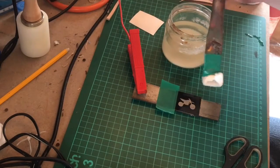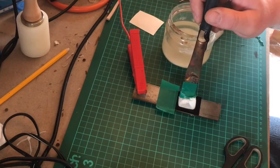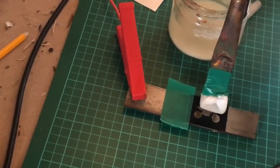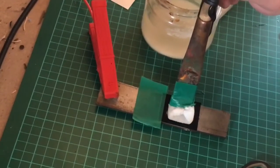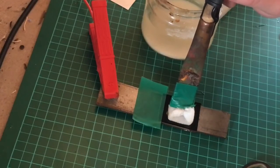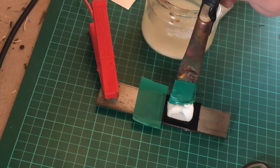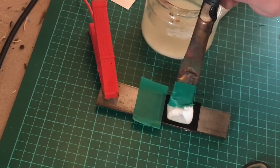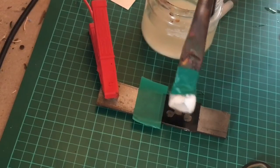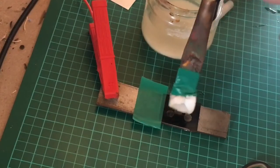Dip it in the water — don't worry about it, it's only 12 volts. Dip it in the water, get it wet. When you touch the metal you'll notice a sizzling sound — don't know if the camera can pick that up — and it starts to go black. You'll feel it sizzling through and then you know it's working. You can go as deep as you want — a little bit of an etch or a lot of an etch.